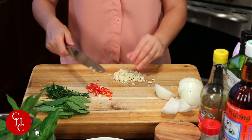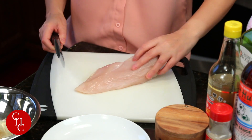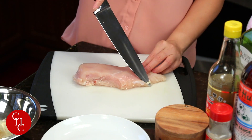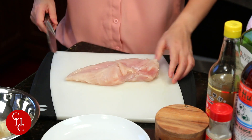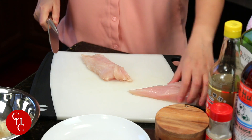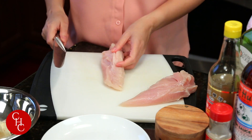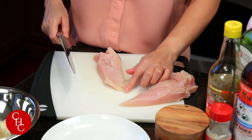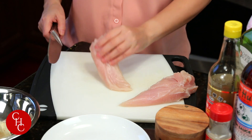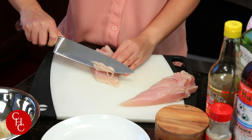Next I'm going to slice the chicken. Let's cut our chicken — first trim the fat. Now we cut in half like this. So when we cut chicken we cut along the grain. And when you cut beef or pork you cut against the grain. So we just slice thinly like this.